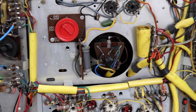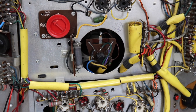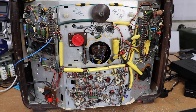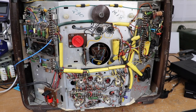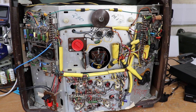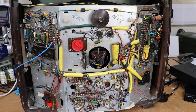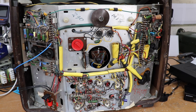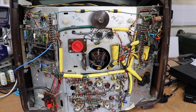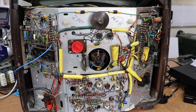I'm going to do a separate video on how to rewind a line output transformer, because usually when one of those is not working or burnt out, that's a big problem for old tellies. Trying to find replacements is very difficult, and a lot of people can be a bit put off with the idea of rewinding a line output transformer. But it's actually not as bad as one would think, and I'll do a separate video on how I rewound the Lopti on this TV.